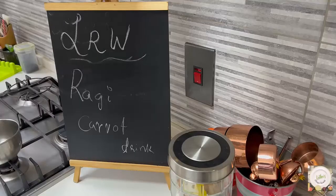Hey! Hi! Hope you're all doing well. Today in my kitchen, let's do together a ragi carrot drink — very healthy. People who are looking into weight loss can have a look into this recipe, it's so good. Let's have a look at the ingredients you need.